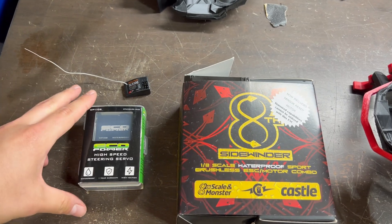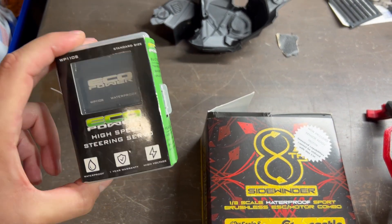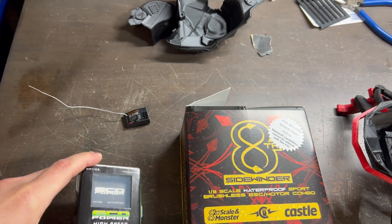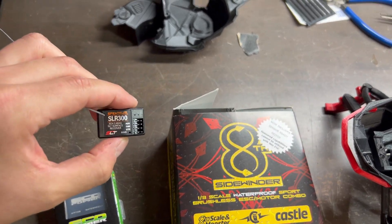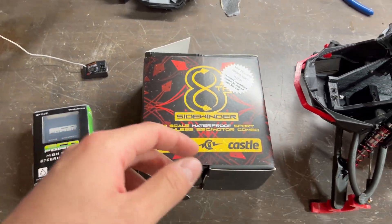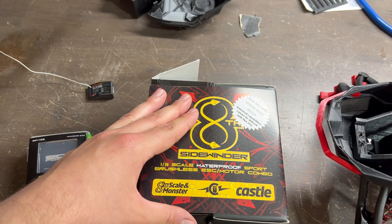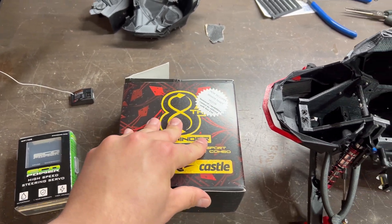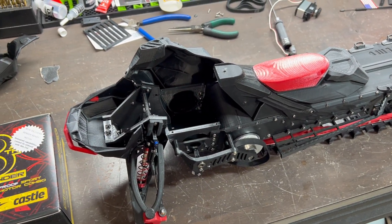For the electronics, I'm going to be using an EcoPower WP110S — very fast for the $40 price tag. I'm also going to be using one of these SLR 300 receivers that came out of one of my Spectrum cars, and I'm also throwing in this way overkill Castle Sidewinder 8 scale brushless combo. This thing is going to be an absolute ripper.